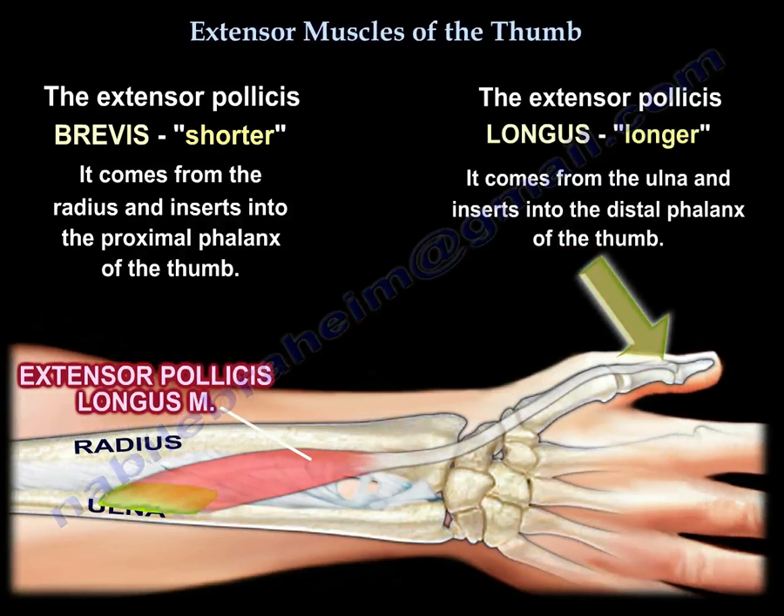The extensor pollicis longus inserts into the distal phalanx — the base of the distal phalanx of the thumb — because it's longer. It goes from the ulna to the distal base of the thumb.